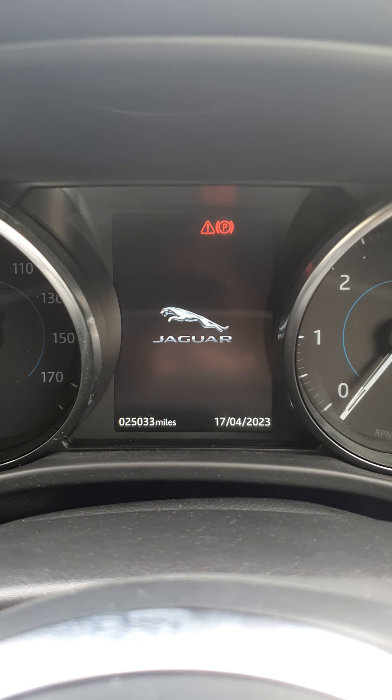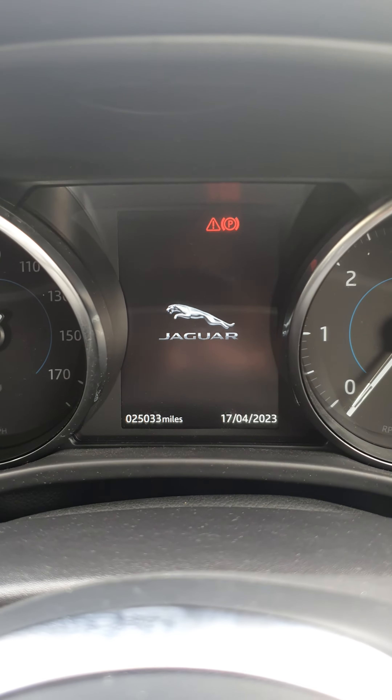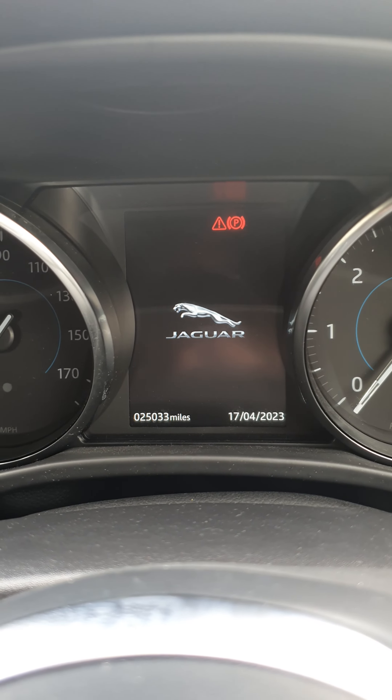Hello, so today we're in a 2018 Jaguar F-Pace. I'm going to show you how to reset the service light.